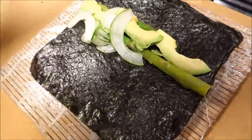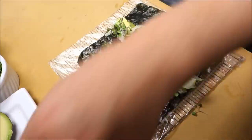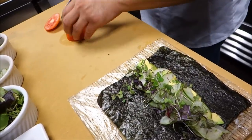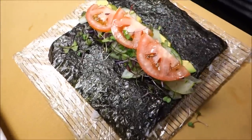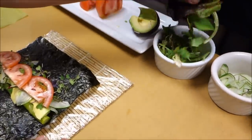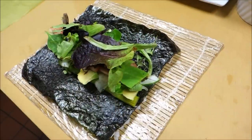Now assembling the roll — cucumber, microgreen, a little bit of microgreen, tomato, and the spring mix.